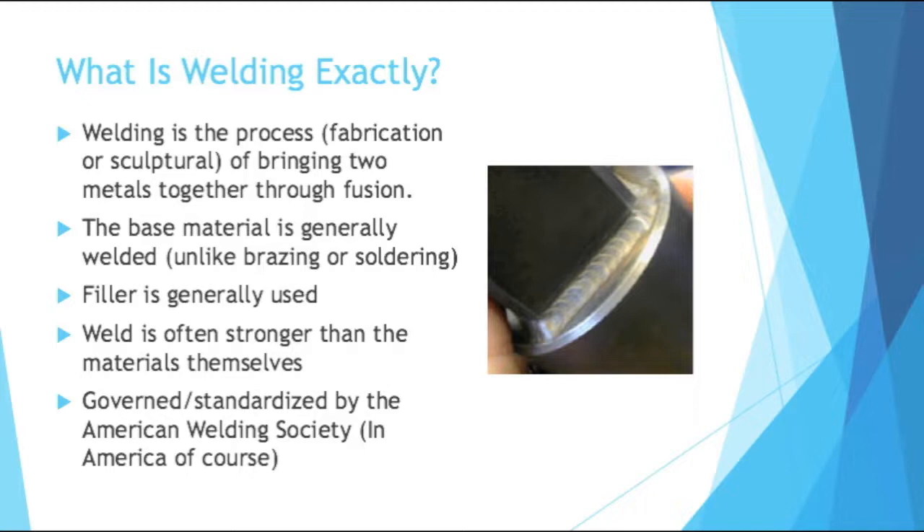The base material is generally welded as well — that means it's melted. Unlike brazing or soldering, filler is generally used, and oftentimes the weld is stronger than the materials themselves. So the materials will break when force is applied before the weld would. In America, it's governed and standardized by the American Welding Society.